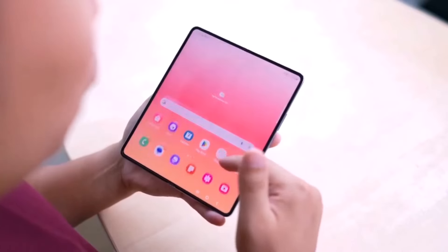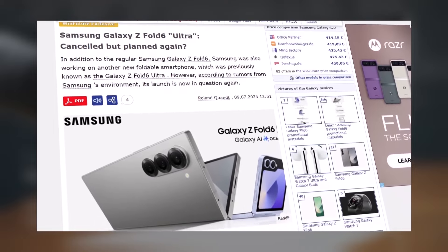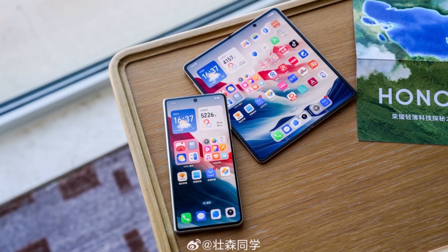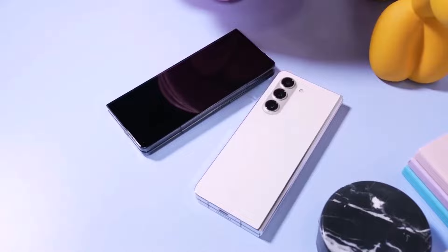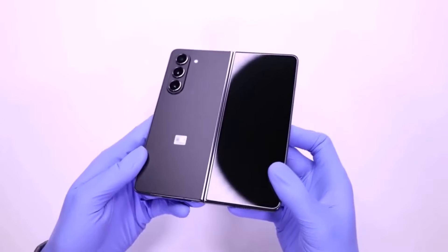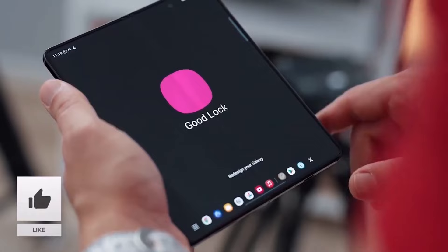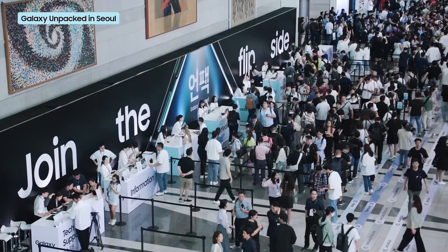The Ultra version disappeared from the news quickly, and we haven't heard much about it for some time. WinFuture now reports that Samsung is reconsidering the idea of a Galaxy Z Fold 6 Ultra, but it's not clear if it will actually be released. Samsung is feeling pressure from the upcoming launch of the super-thin Honor Magic V3 in China. They are thinking about whether releasing their own Ultra version, which would be thinner and have a larger display, could be a good response. It's not clear if the Ultra being discussed is the same as the slim model expected in October, however the model number SM-F958 has been mentioned in past reports about the Ultra, not the slim. It looks like today's Unpacked event won't be the final word on the Galaxy Z Fold 6.